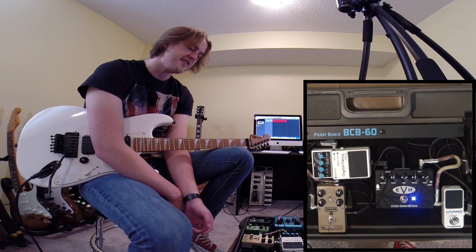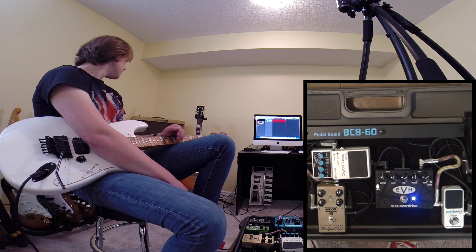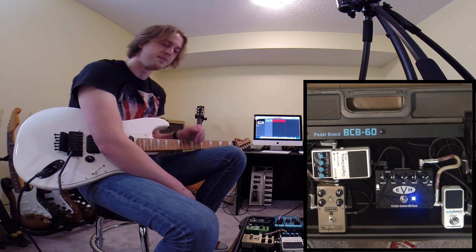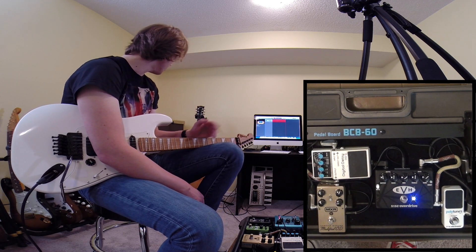This pedal isn't very fussy as to what it goes in front of. I've got it going through this Fender Bassman, mic'd with the Shure SM57. And it's very accepting of it and it transforms it into a completely different monster.